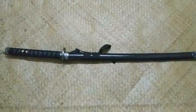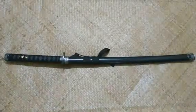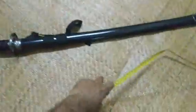Today we are going to show a samurai sword. We are going to show you the cover of the map, and we are going to open the handle and the blade.